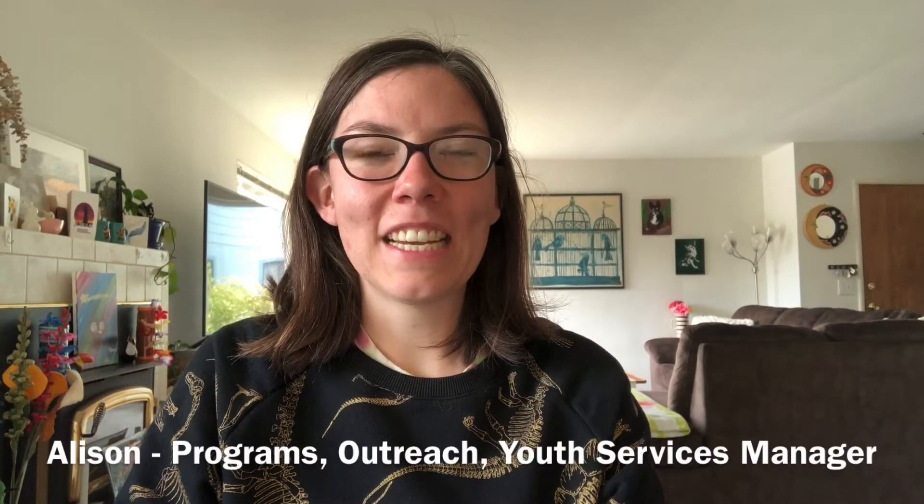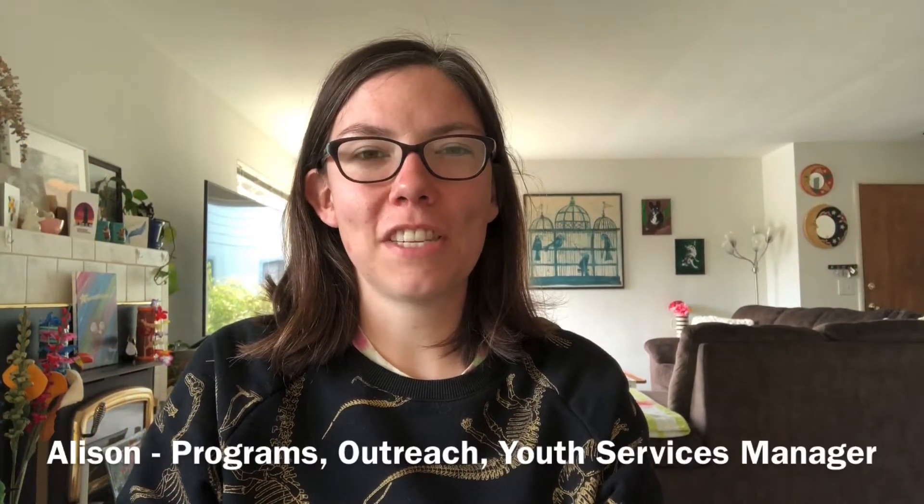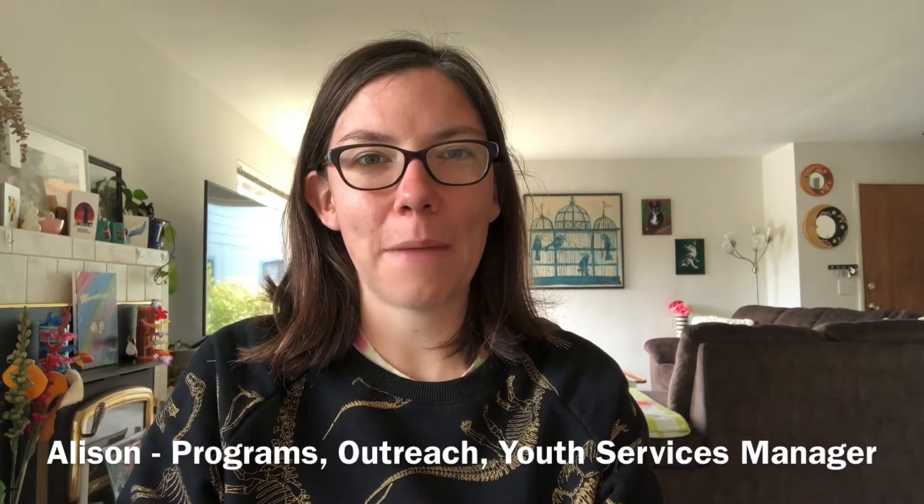Hi everyone! My name is Allison. I'm the Programs, Outreach, and Youth Services Manager here at Monterey County Free Libraries. Thank you for joining me today for another Make It Monday.